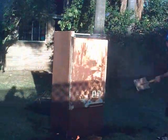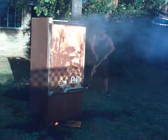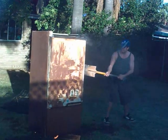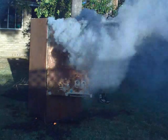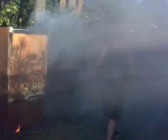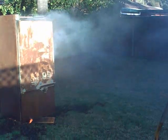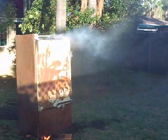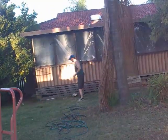Now, do we know what a backdraft is? That's a lot of smoke. I think we might want to keep that closed for a while.